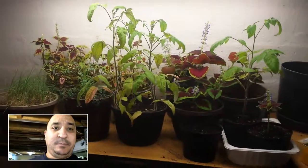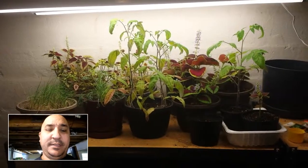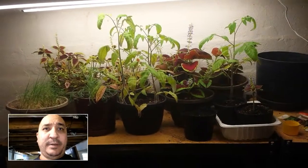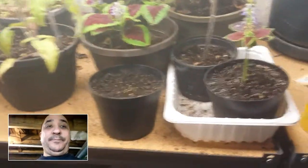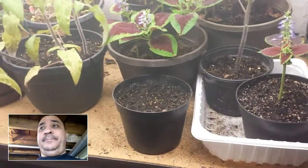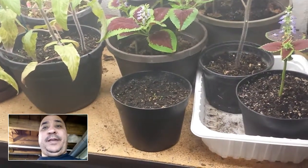I think part of the reason some of this stuff isn't growing as well is due to the temperatures here in the basement. It's not freezing in here obviously, but when we have really cold days outside the basement temperatures drop down. We're dealing with jalapenos, which is a tropical, warm-weather climate plant — a plant that struggles to deal with cooler temperatures.